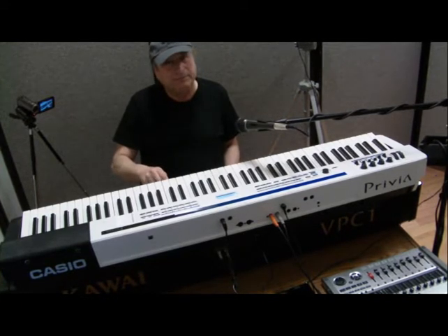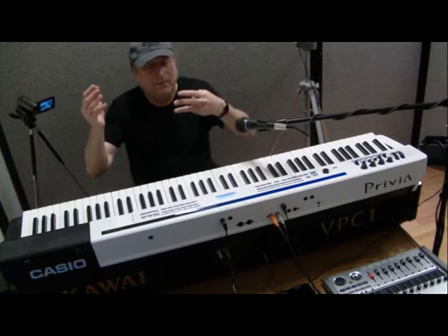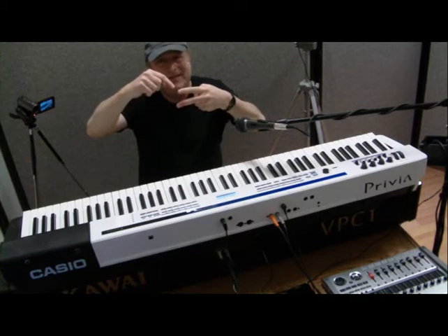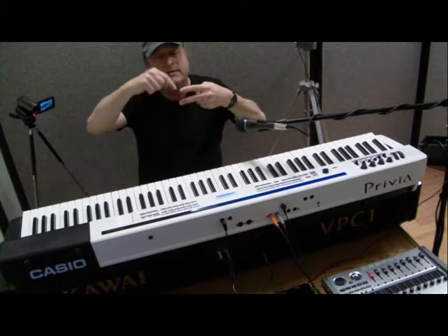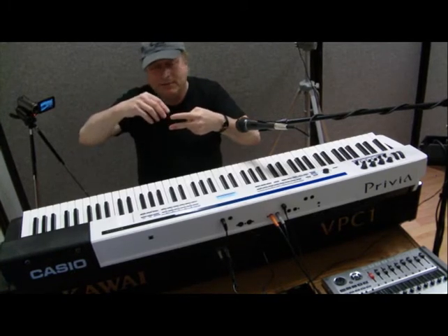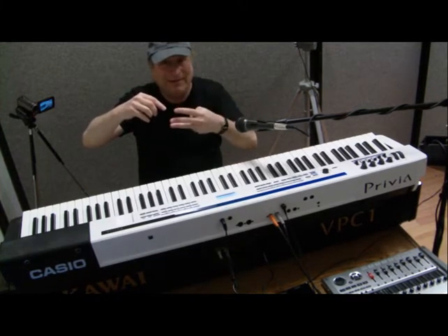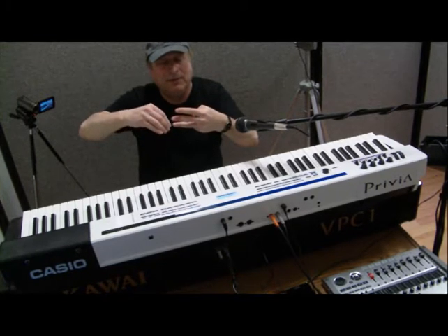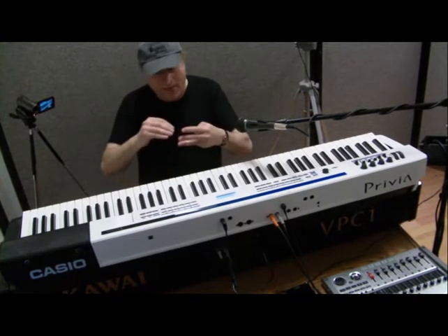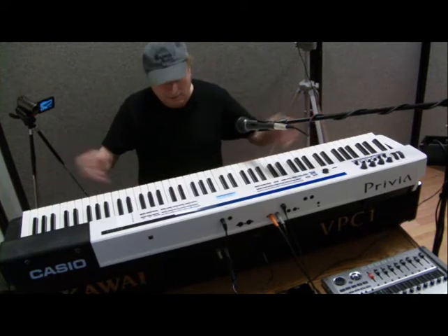Now you add a third sensor in the middle. With two sensors, if I'm going to play a note repeatedly, I have to bring that note back up above sensor one before I can make it sound again — basically all the way to the upright position, or at least past the first sensor. The deal with three-sensor technology is that I only need to bring the key back past that second sensor before I can play it again. So let's start comparing the physical aspects of triple sensor on each keyboard.